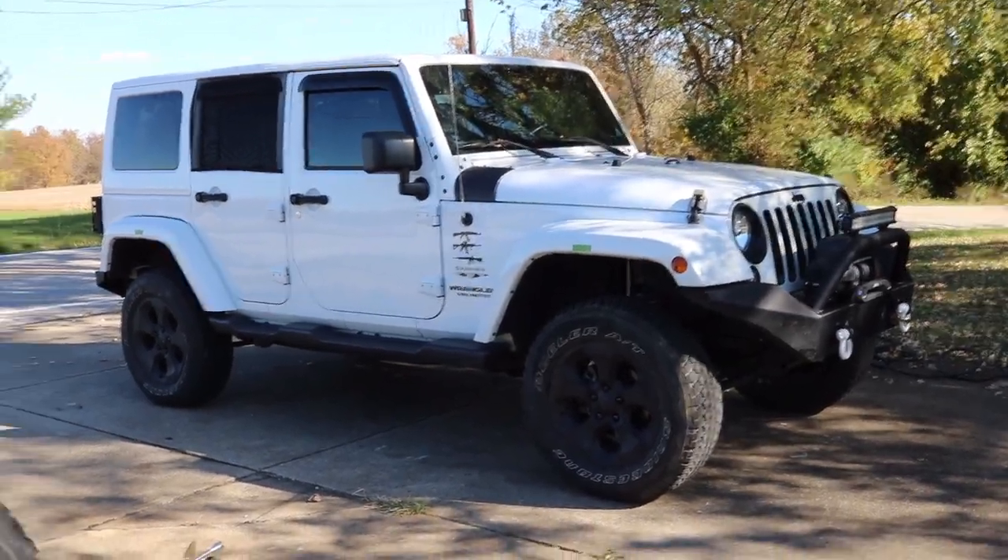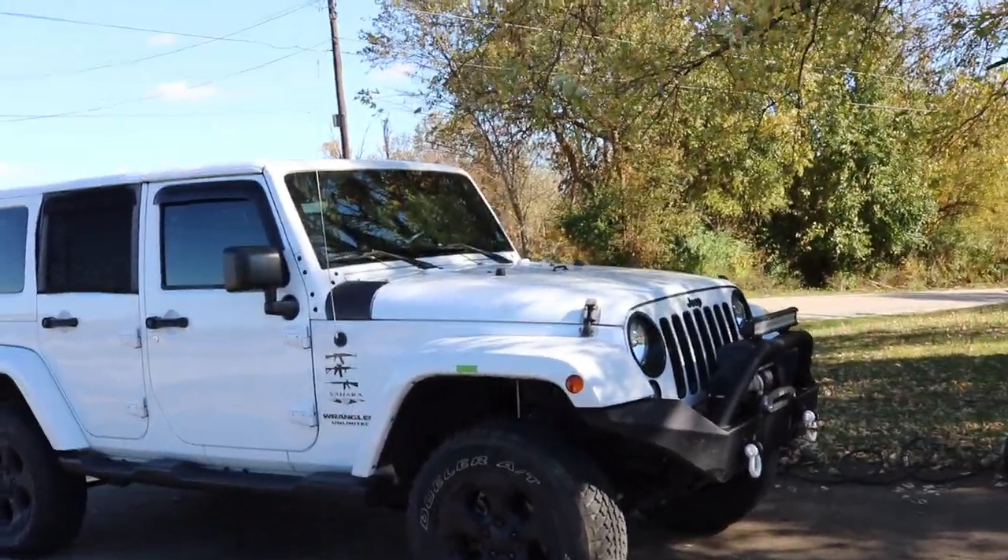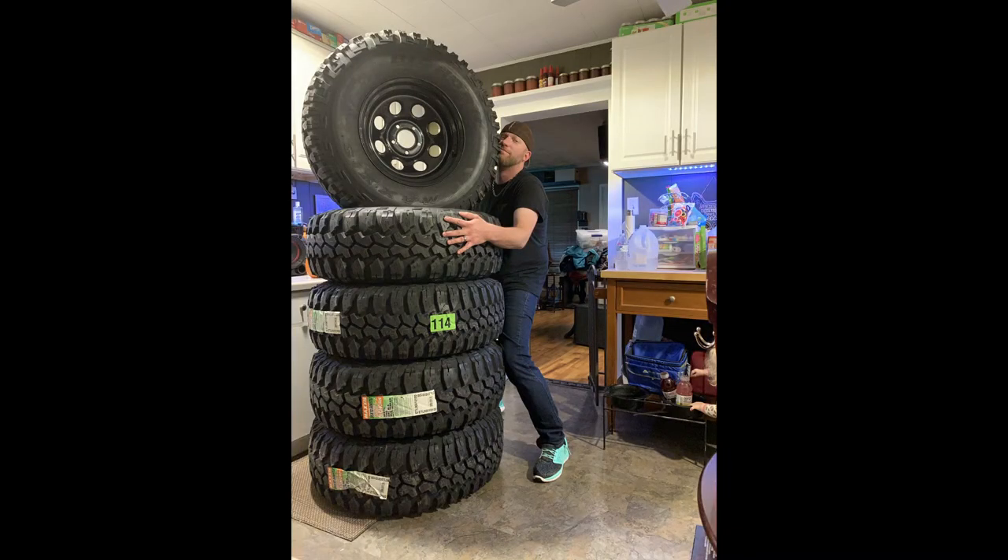Just put a lift kit on the Jeep, got four inches of additional clearance. You know what time it is — it's time to put these bad boys on, these right here.